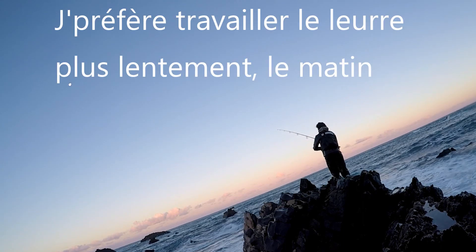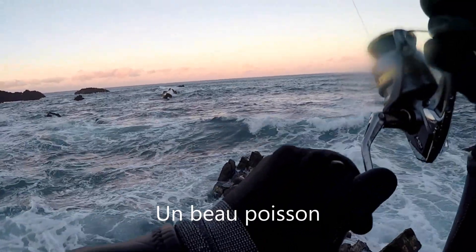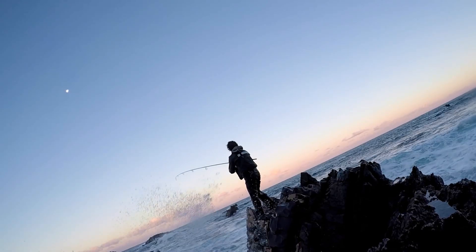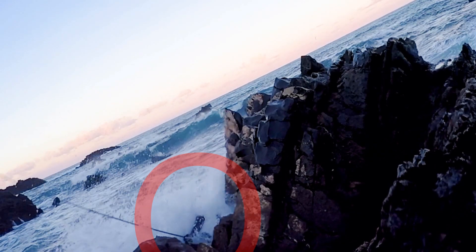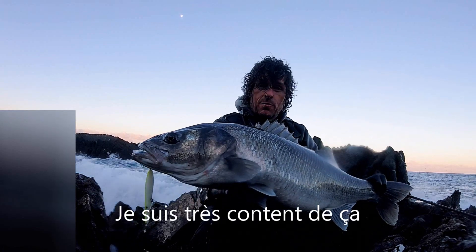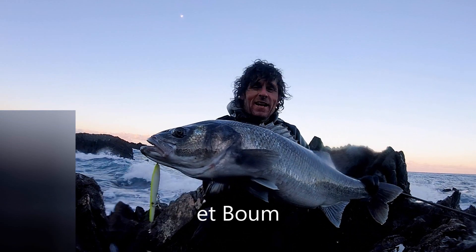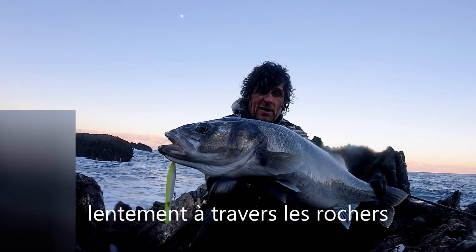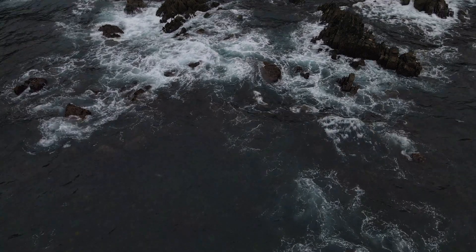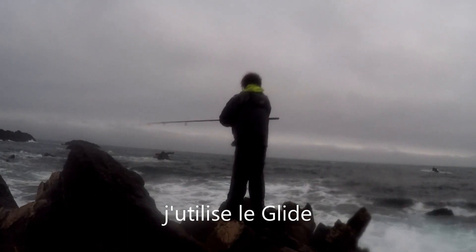I prefer a bit of a slow retrieve in the morning. I'm on! Good fish. I just put on the glide. That's a good spot. That is a lovely bass, I'm over the moon with that. Last morning, it was quiet to start with and I didn't think it looked like there was anything around — and then boom, this one just came out of nowhere. It hit the chartreuse glide with the white belly on it. I was just bringing it in slowly over the reef.